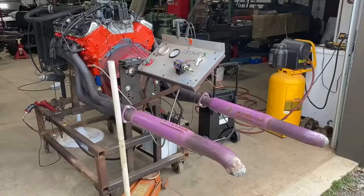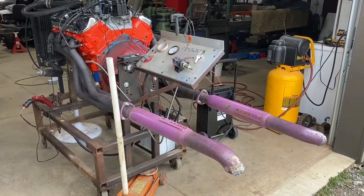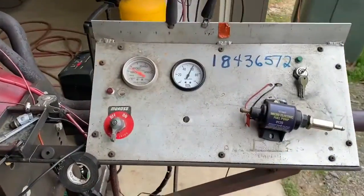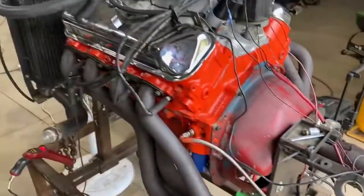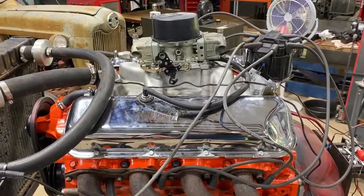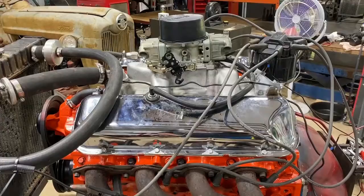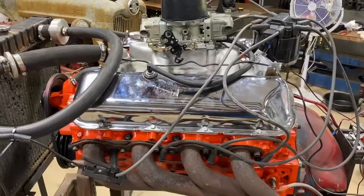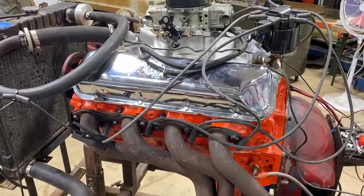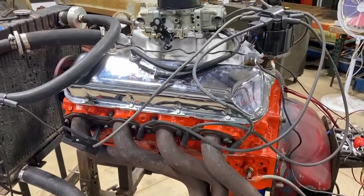I'm going to do a compression test and a leak down check on this engine. This is a 396 big block from a 69 Camaro. It's got an HEI distributor in it right now, which means high energy ignition. I had the point type distributor but when I was having some supposedly ignition issues, I pulled that point type distributor out and hopped in an HEI to see if that would fix it.